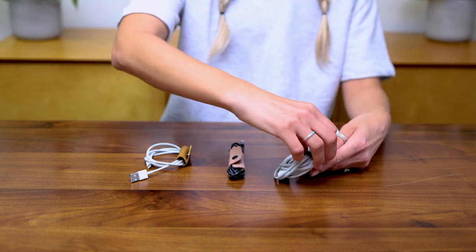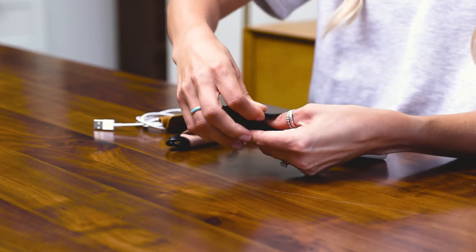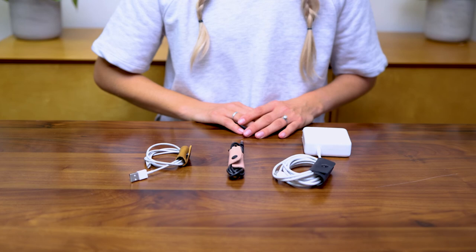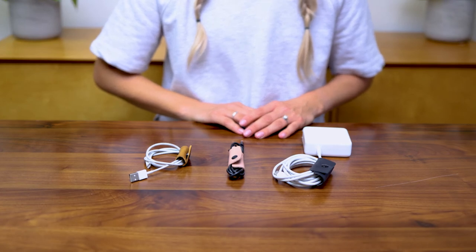You can put them on like this — easily wrap it around your cord and then snap it into place. They're made of full grain vintage leather and have strong brass snaps.